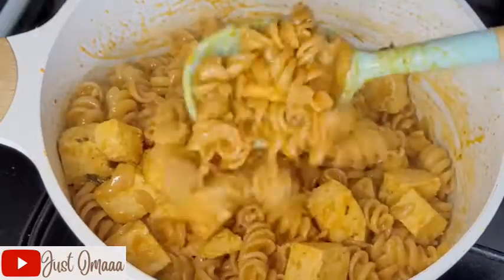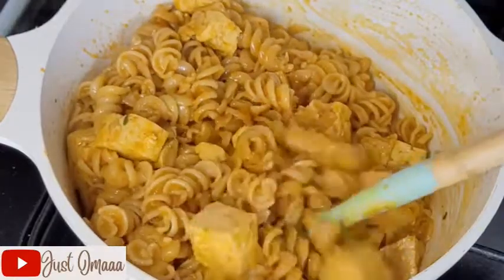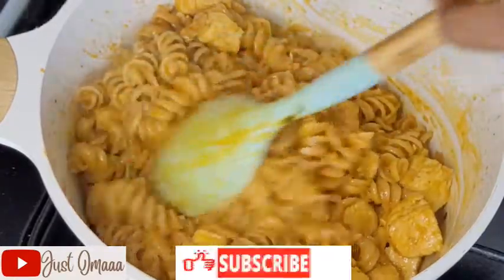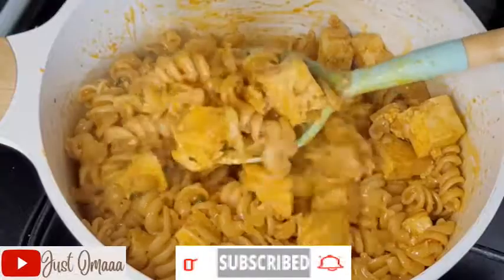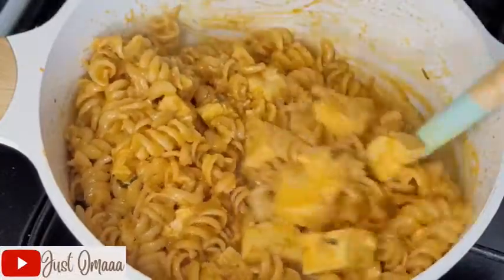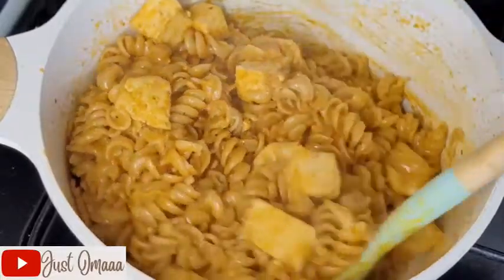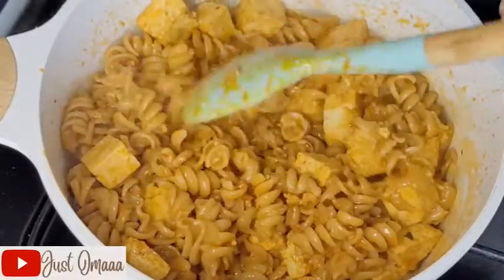Hello mamas! Today I'm going to be making an easy pasta recipe this week. It's something quick — I always like quick meals for the children, and this is specifically requested by my daughter because she wanted something meatless. What you're seeing there now is tofu.